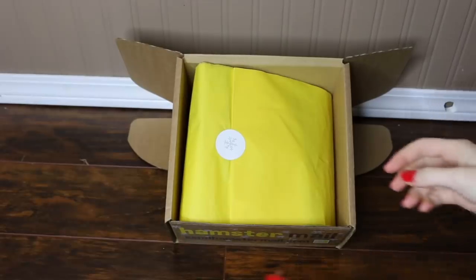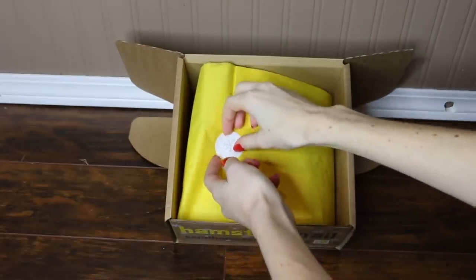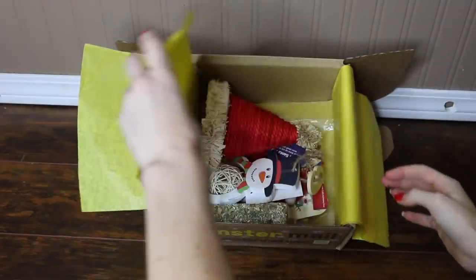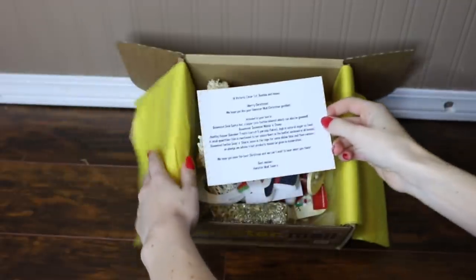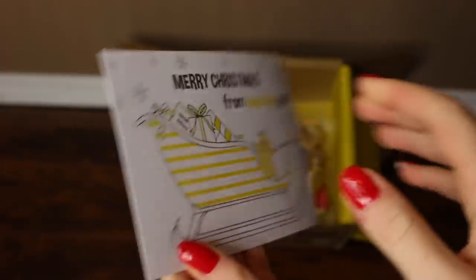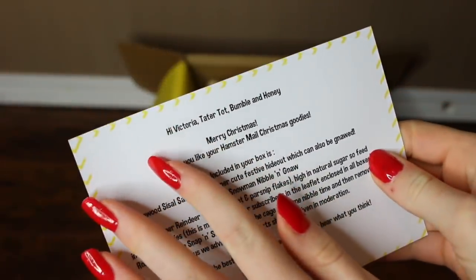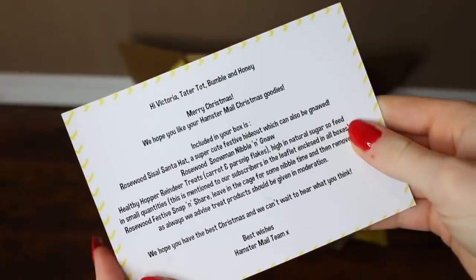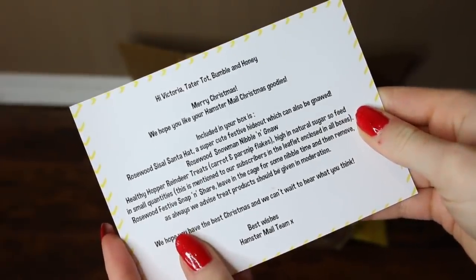So let's get started and see what we got in our Christmas box. When I first opened the box there's a really cute little card — it says Merry Christmas from HamsterMail — and right at the front it says hi Victoria, Tater Tot, Bumble, and Honey, and it basically tells me what is in this box.